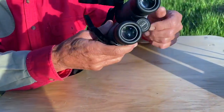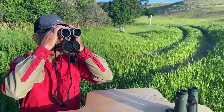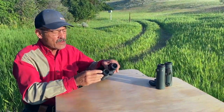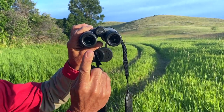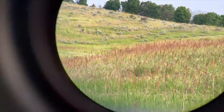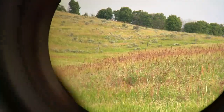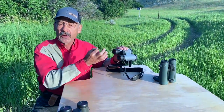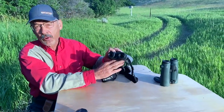Then it comes out through the eyepieces — you've got big eyepieces, so there's a lot of room for your eye to find the image without edge blackout. A lot of that is determined by the exit pupil, which is the size of that little column of light that comes out of the binocular. There's a little circle of bright light in there, and when you get your eye to the right eye relief, you get the full view through that little pupil called the exit pupil. It has to match up with your own pupil.